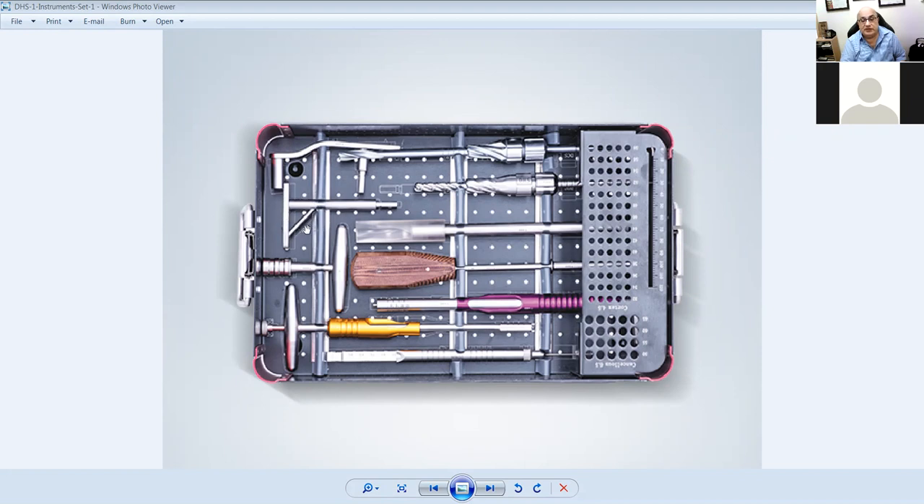So what is this thing? It's a triple reamer — absolutely wonderful. Why do you need the triple reamer? The screw has a thread, and it also has to make a hole for the plate so the screw can go into it — it's called a triple reamer.